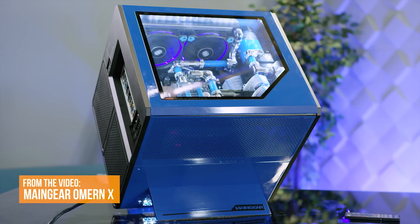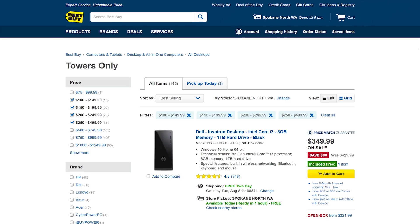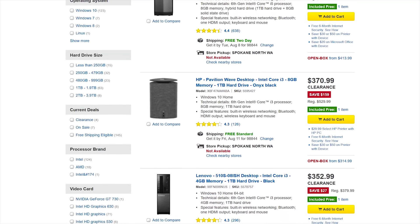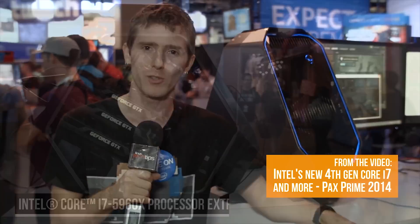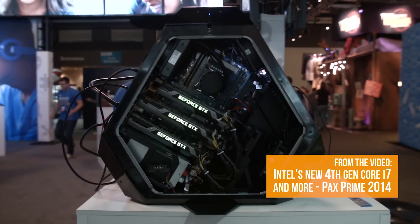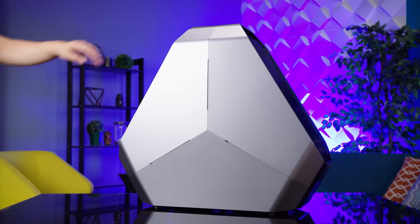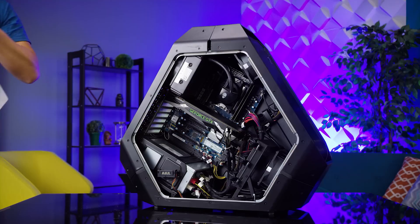Now we usually focus on pre-built desktop PCs where there's something truly standout about them, otherwise we'd be reviewing every Best Buy special that hit the shelves. Back in 2014, the cool thing about the all-new Area 51 was the rotated motherboard tray and the triad design with RGB lighting. And design-wise, not much has changed. If you liked it then, you'll like it now, and vice versa. What stands out now is the internals, so let's pop the panel and show you around.